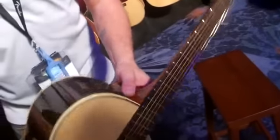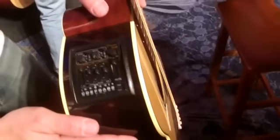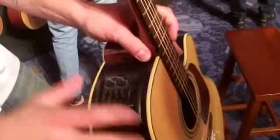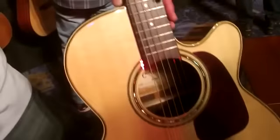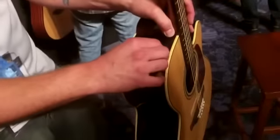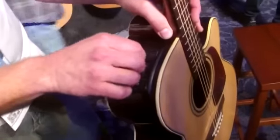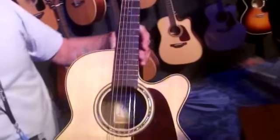Getting into the 5 Series, you're going to get rosewood back and sides and a new preamp. This is also new for this year — this is the CT4 DX. This is a true dual source preamp, so you can plug in a triaxe sound hole pickup and blend the two pickups together, with dual notch filters to reduce all the feedback on stage. It's a great guitar.